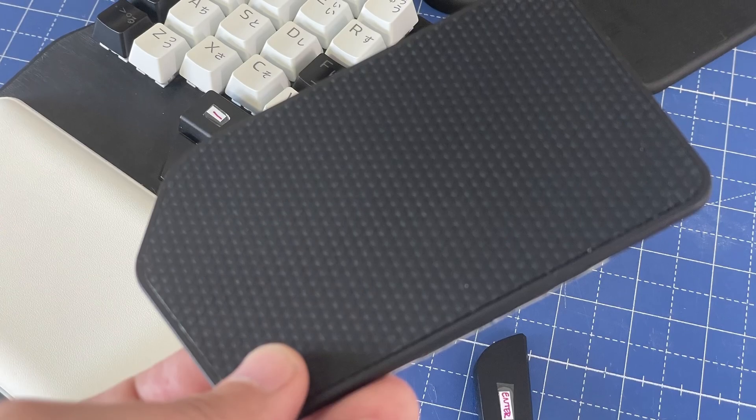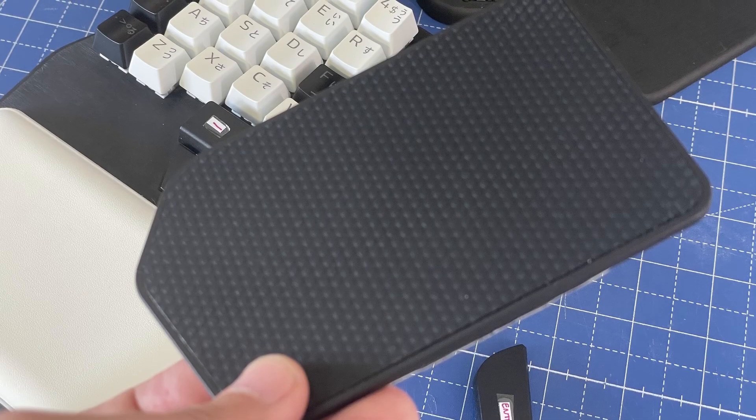We've also had to explore multiple suppliers and endless different leatherette skins. There's still some finessing to do where the pad meets the base, and we're still testing different designs for the base. But we're very close to the final version.